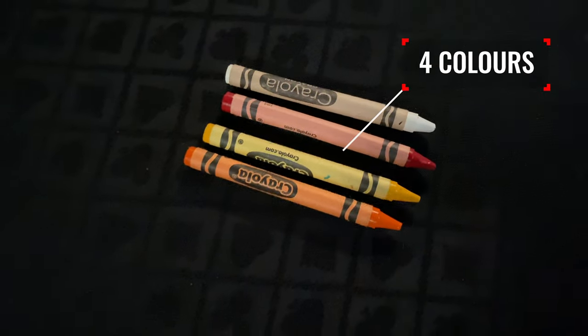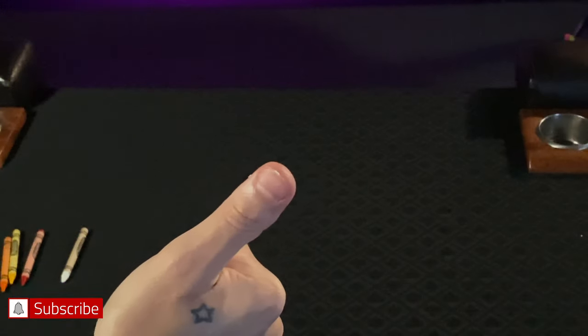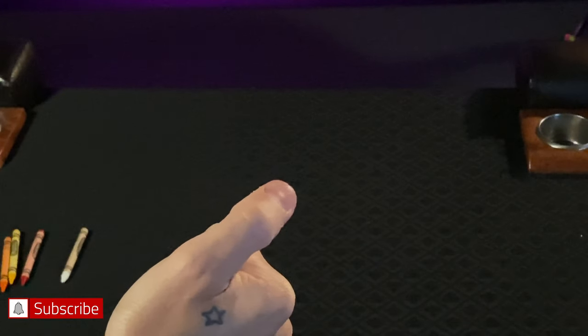The secret or method to the trick: you need four crayons in four completely distinct different colors — for example, orange, yellow, red, and white. That distinction will be important in just a moment. The secret is this: when the crayon is placed into your hand behind your back, you're going to scrape off a little bit of crayon onto your nail so you can get a quick glimpse of the color.